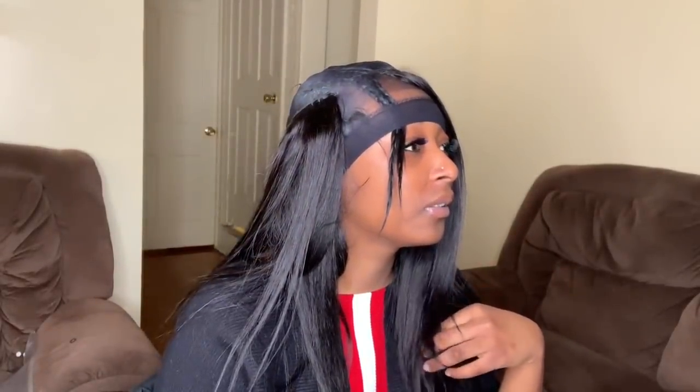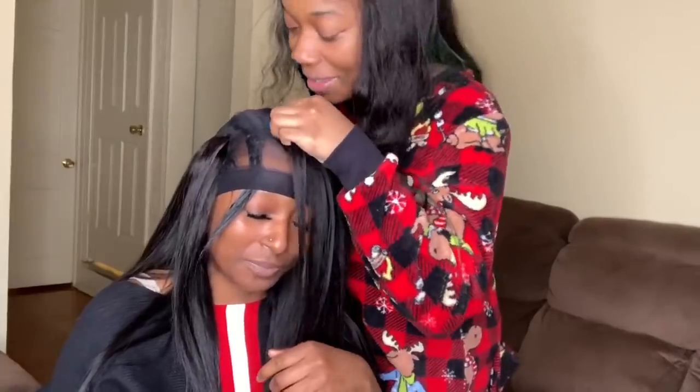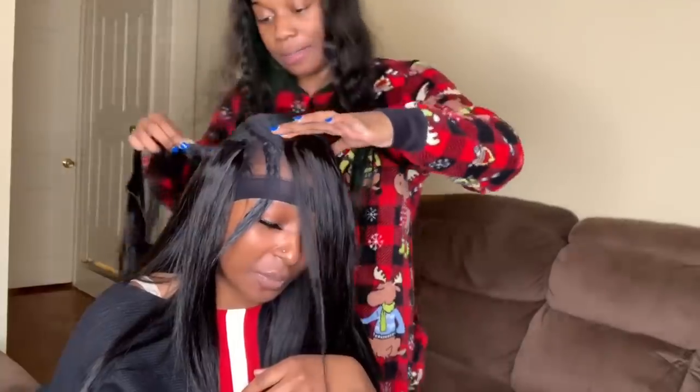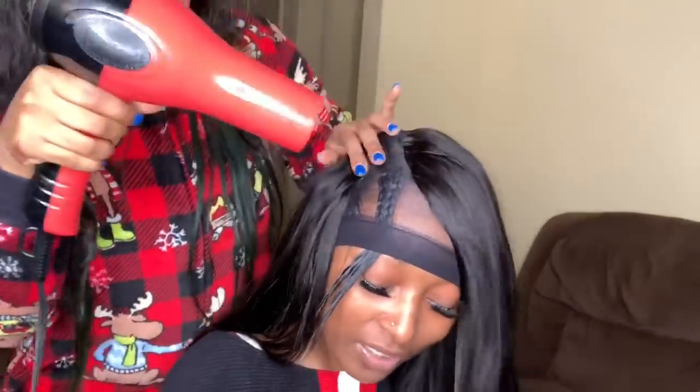This part was so cute — in the middle of her hair appointment her boyfriend ended up popping up with flowers to give her, and it was just so adorable. Then right here you just see me blow drying her hair.